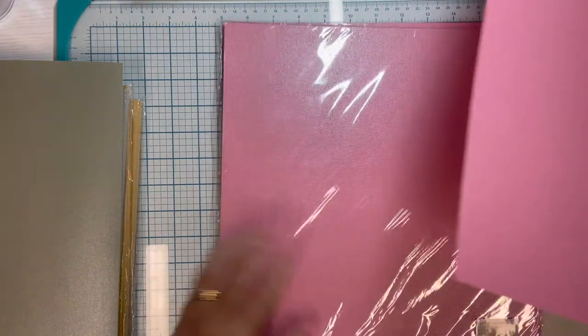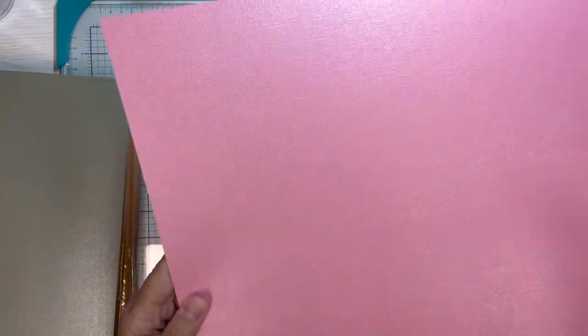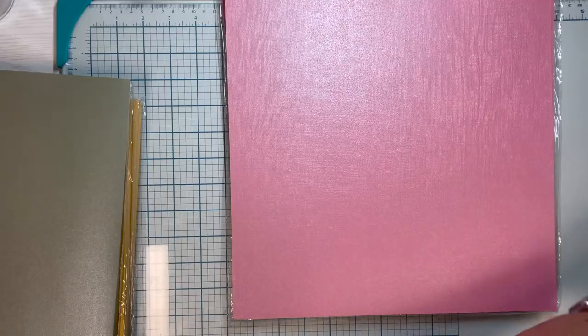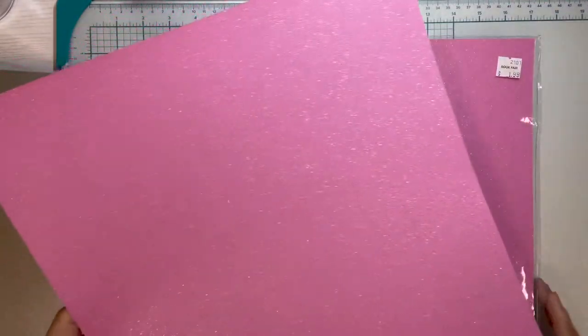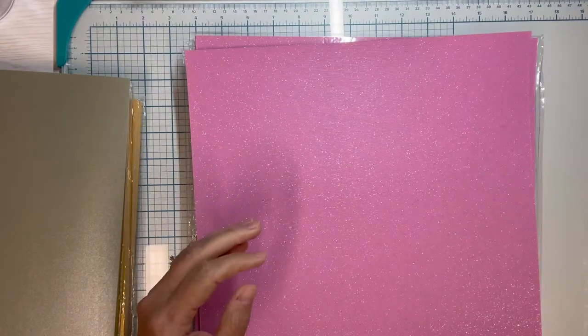I also bought two packs of 12 by 12 paper for $1.99 each — 20 sheets per pack. This one is called Colored Garnet, a really pretty satiny finish with a linen texture, nice heavy cardstock. I bought one package of Royal Blue, same linen feel at $1.99 for 20 sheets. And I bought two packs of this one called Stiletto — $1.99 for 20 sheets — it has a really pretty soft shimmer glitter that doesn't rub off. It's beautifully done.